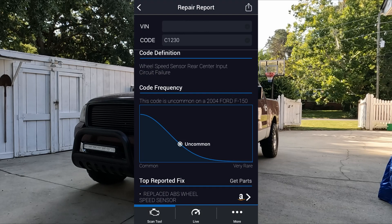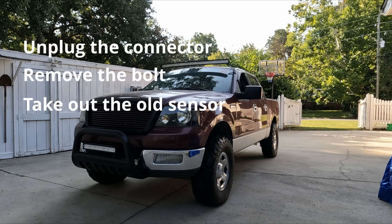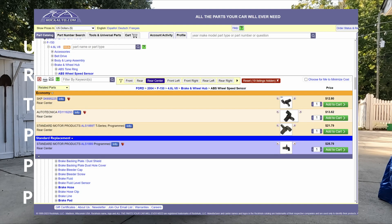The fix suggested by my BlueDrive OBD scanner seems pretty straightforward — simply replace the faulty ABS wheel speed sensor. According to the Haynes manual, to replace the wheel speed sensor, I just need to unplug the connector, undo the bolt, take out the old sensor, put in the new sensor, put the bolt back on, plug in the connector, and I'm done. Pretty easy, right? Sounds like a 5-minute job. I think I can do it after work and still get it done before dinner. So I ordered a replacement part from Rock Auto and chose a nice day to do the work.